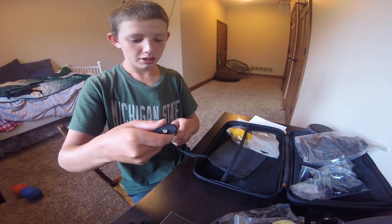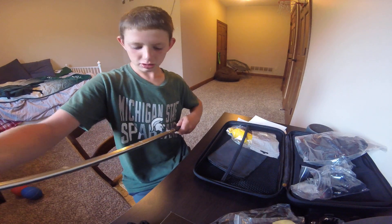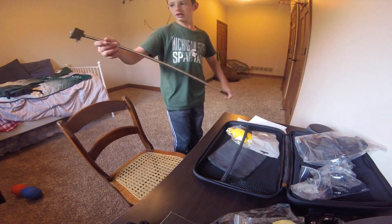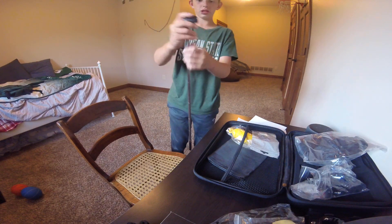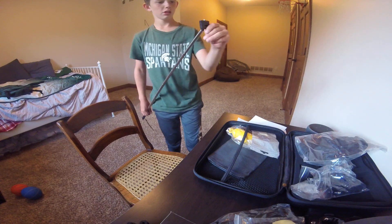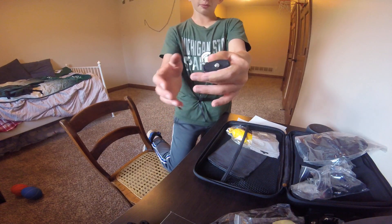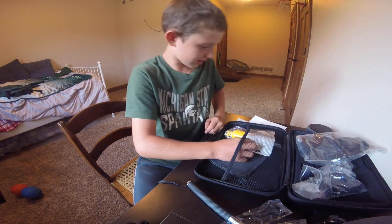So here is the selfie stick. This is also something I was really excited about. It's a little hard to extend, but this goes out to about 3 feet, so it's quite long. And then you can unscrew this more to make it more of a straight angle, or you can make it face either way. You obviously need that accessory mount piece for this.